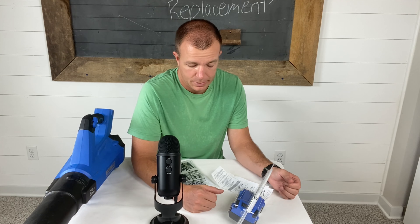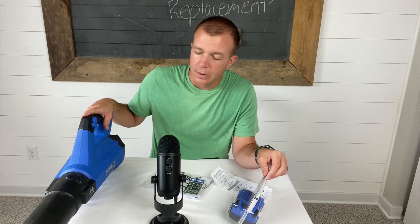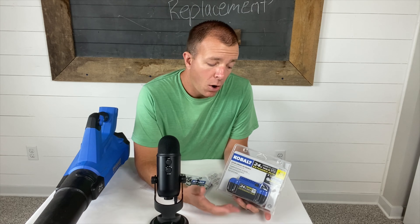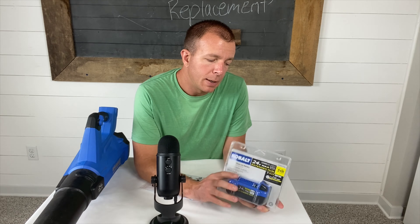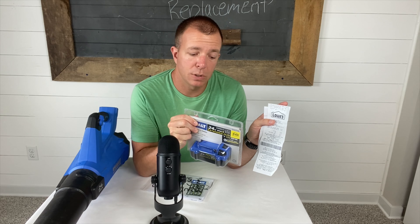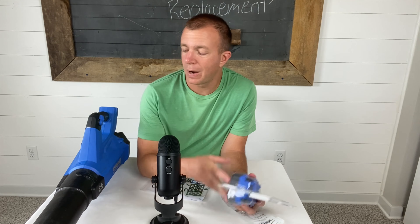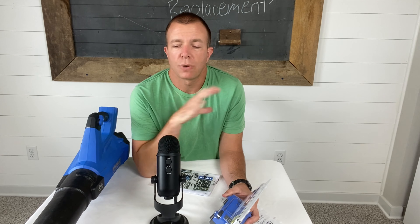If anyone is looking for a Kobalt leaf blower or trimmer, I would definitely recommend it. The package came with a leaf blower and a trimmer with one battery — I wish it came with two, but that's probably why the package was cheaper. I wrote down on the receipt when I got the warranty exchange, so I should have a three-year warranty on this new battery as well. These batteries are $59 and change at Lowe's — so about $60.